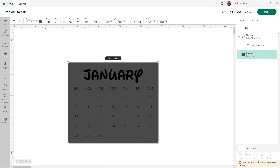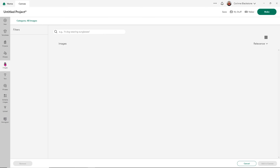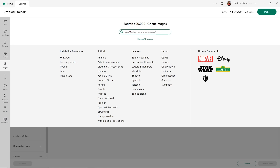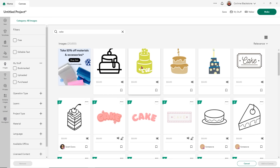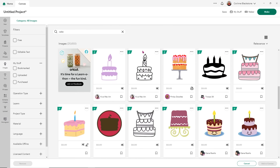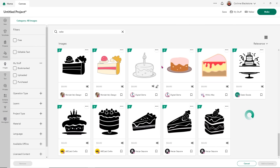I also want to make sure to change the background of my square to white — that looks pretty good. Now I'm going to show you something a little fun and extra that you could do. I'm going to use Design Space images and search for a cake to denote birthdays. You can use anything you want — a balloon or whatever — but I thought a cake would be really fun. So let me find a cake I like and I'll show you how to add this to your calendar. I think this cake is super cute, so we're going to use it and I'm going to click add to canvas.